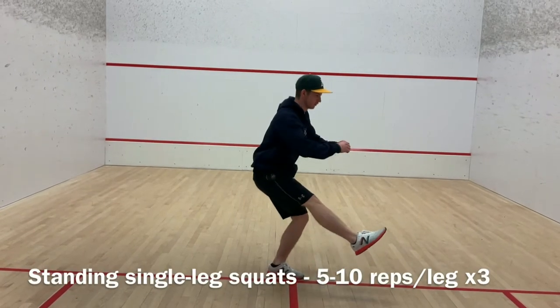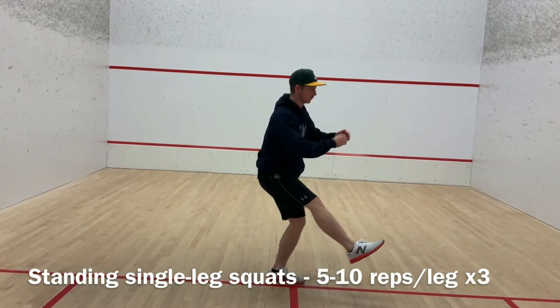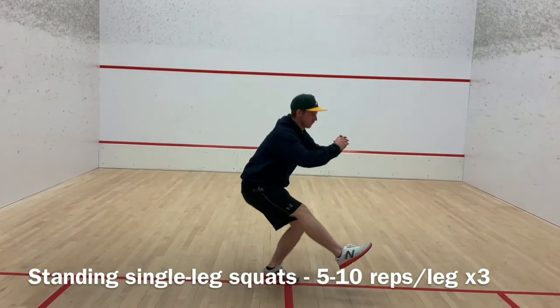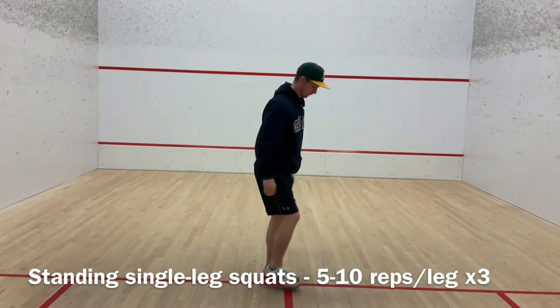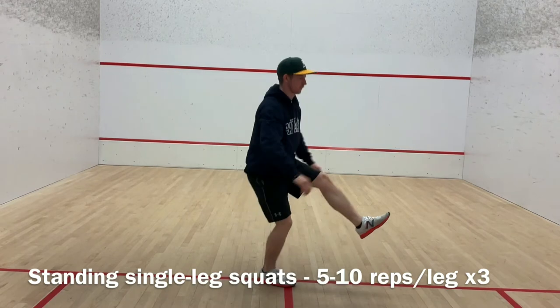For this next movement, single leg squat, begin by standing on your left or right foot. Lift your opposite leg in a straight line, out slightly in front of your torso. Keep your torso up and core engaged, and begin lowering into a squat by pushing your hips back. Lower yourself until your hips are parallel to the ground. Try to keep your leg up as you push into the ground with your one leg to complete the rep.